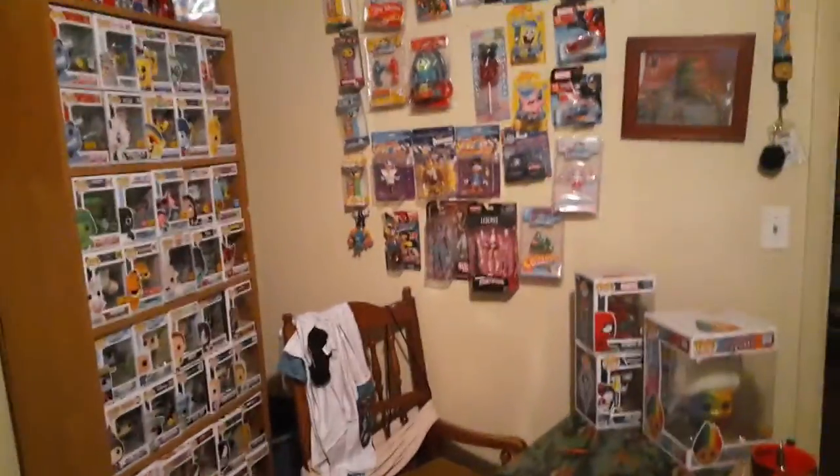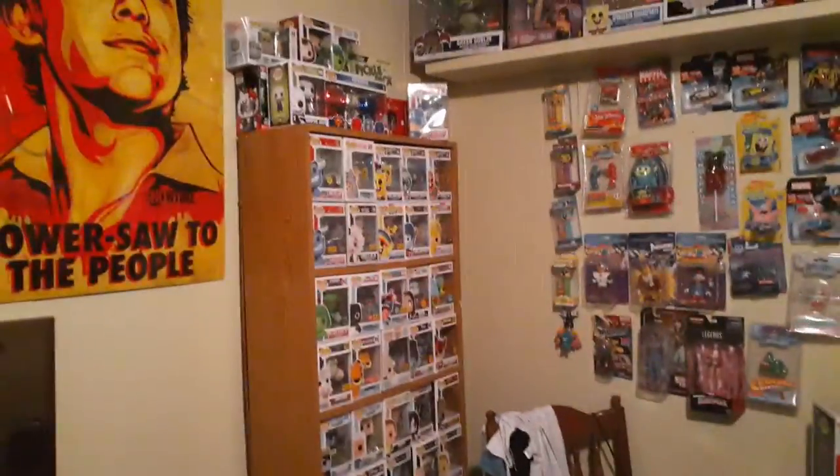Get it all cleaned up, but for sure that pop shelf is looking good guys — liking it, loving it. Comment below if you like my new setup. New videos to come!